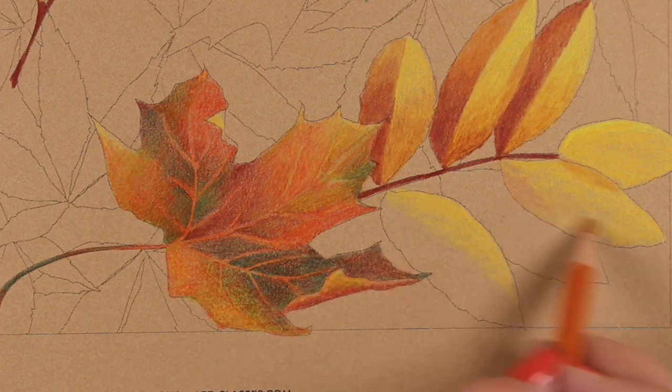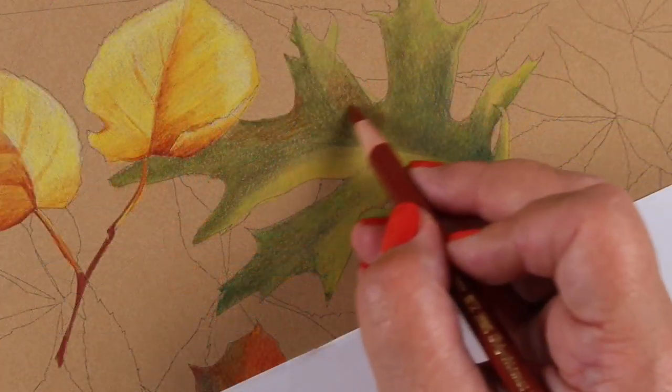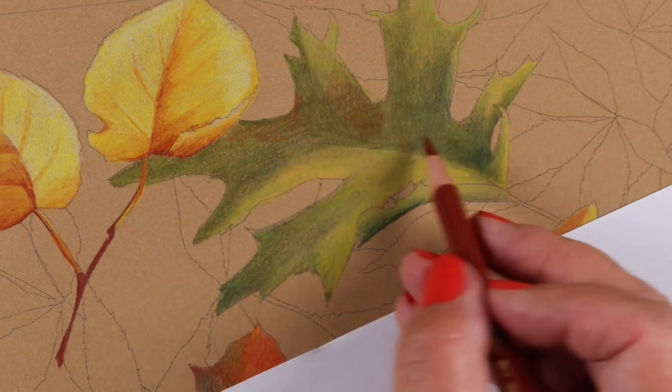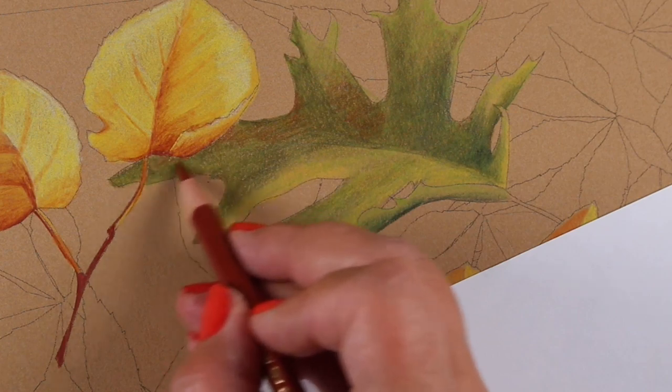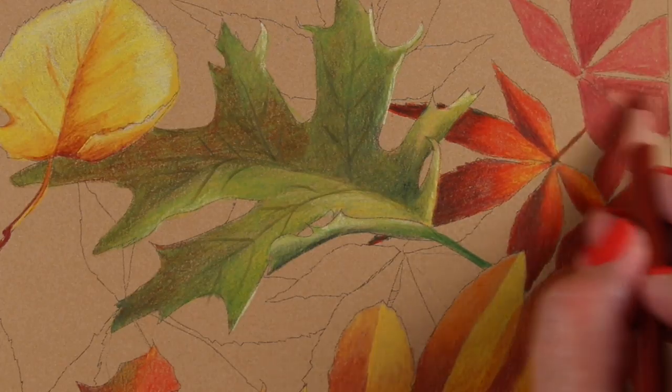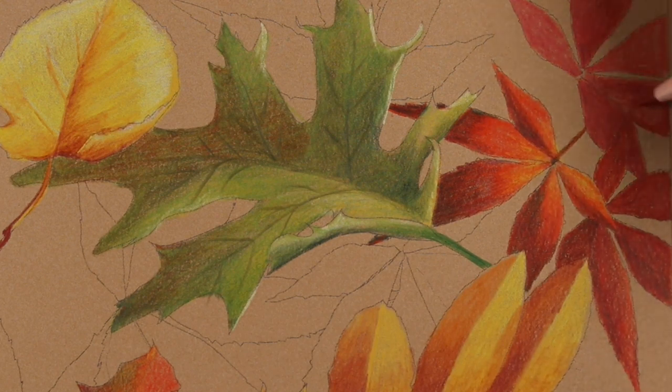There are three hours of video in the class. The demonstration piece is colored with Polychromos pencils on Stonehenge craft paper. However, other good brands of pencils like Prismacolor or Luminance are perfectly fine, and a Neenah Desert Storm or other toned paper may also be used.